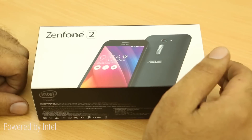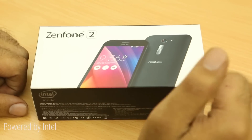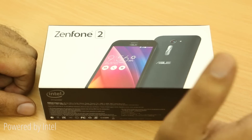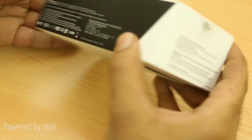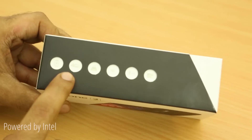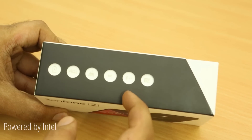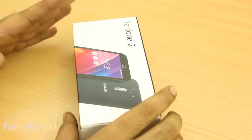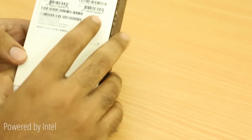We managed to get one before the launch so you can check out the hardware, and also the Android 5.0 experience out of the box. There's also the new Zen UI running on the Zenfone 2. This is the retail box for Taiwan, and as you can see it has 4G LTE support out of the box, a much bigger battery, an HD display, and an 8 megapixel camera. This is actually the entry-level variant of the Zenfone 2.